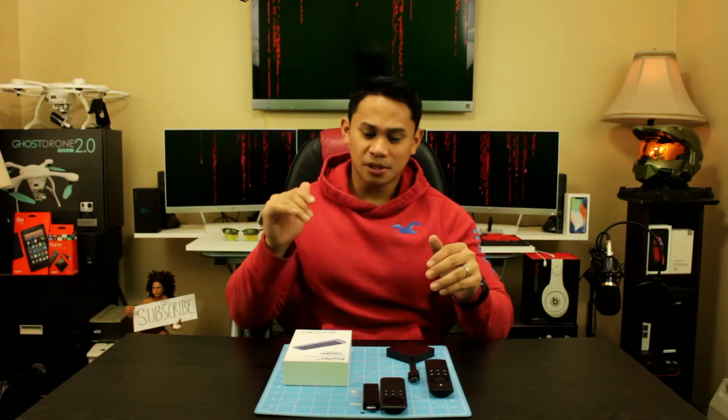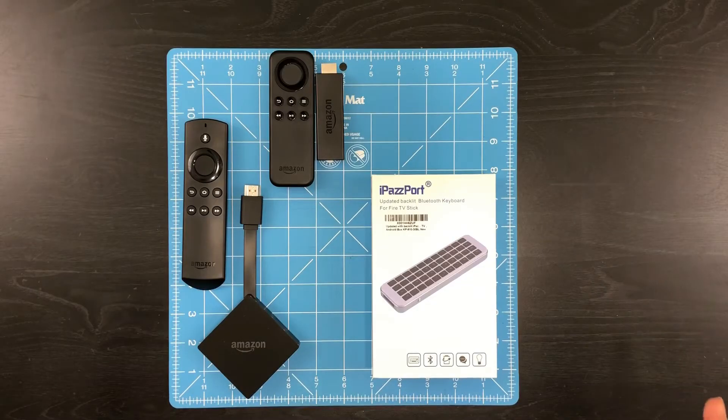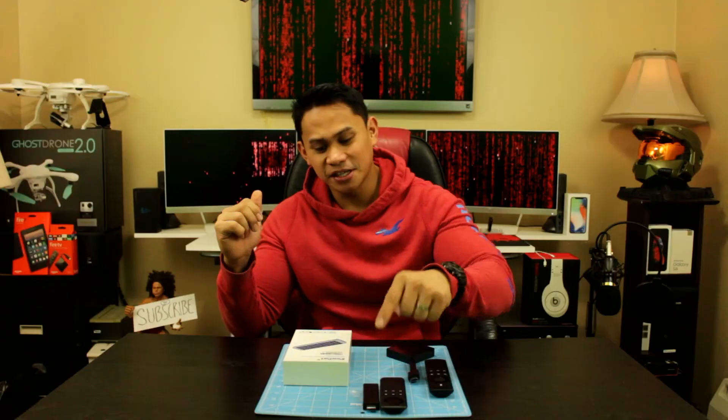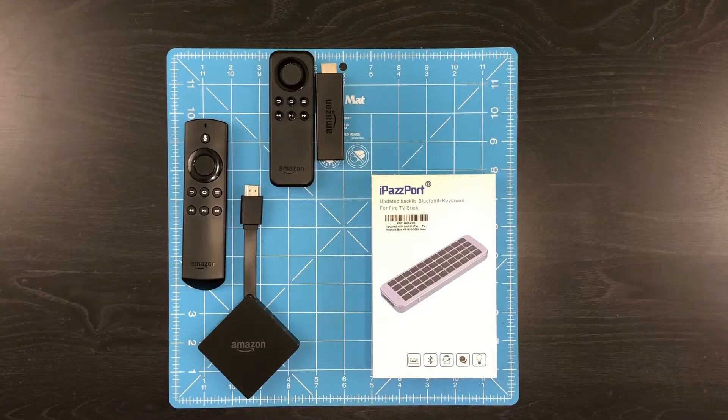So today I'll be showing something called iPassport. As you can see, I have some Amazon Fire TV devices here. I have the Fire TV 4K and Amazon Fire Stick right here. This is actually meant to work with a Fire TV stick. It's called the iPassport backlit Bluetooth keyboard.